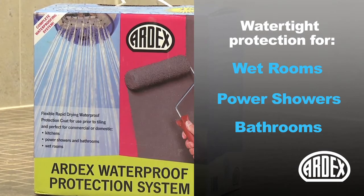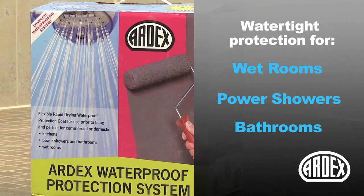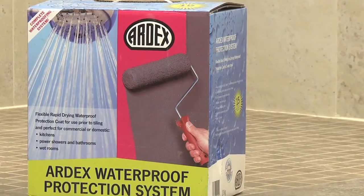Ardex WPC Waterproof Protection Systems guarantees the prevention of costly water damage to floors and walls. It's quick and easy to apply, and is ready to receive tiles after just 90 minutes.